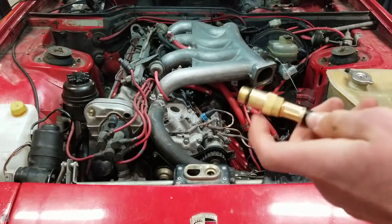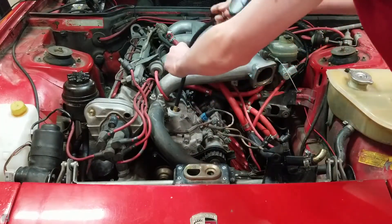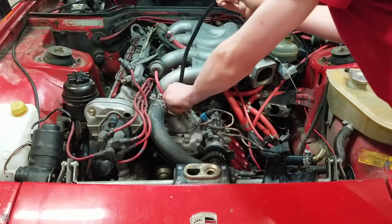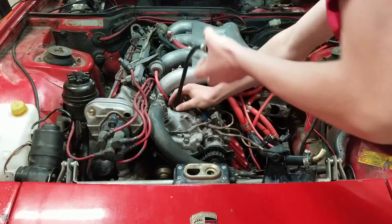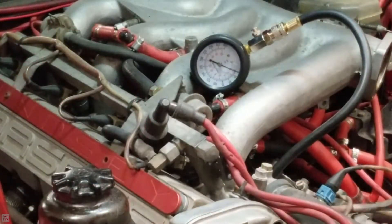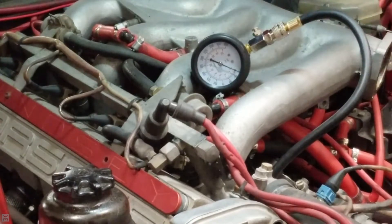Now let's drop our compression gauge into that cylinder. After you find the right connector that is the same size as the spark plug hole, you want to just pop it in there and tighten it down. Make sure this is on there pretty tight so that there's no compression leak. Now that we've got our compression gauge hooked up, I'm going to crank the engine. You should see the needle pick up, pick up, pick up — the needle will jump three times. I'm going to hold the key down for maybe five seconds and then let off.